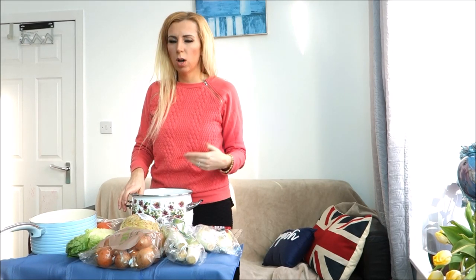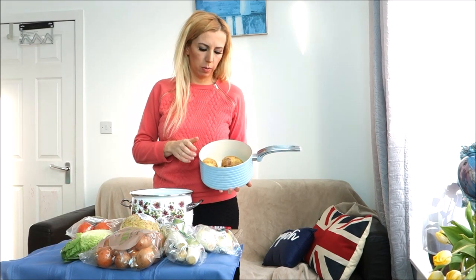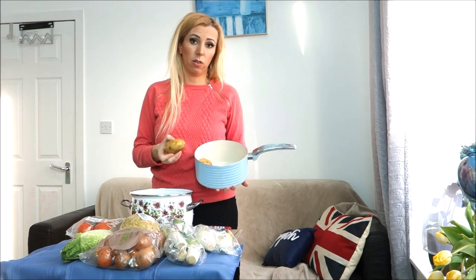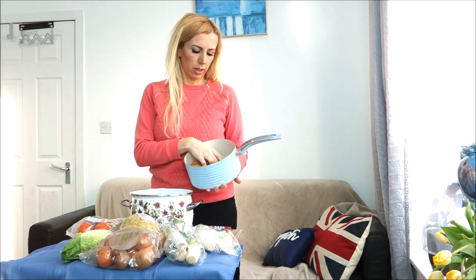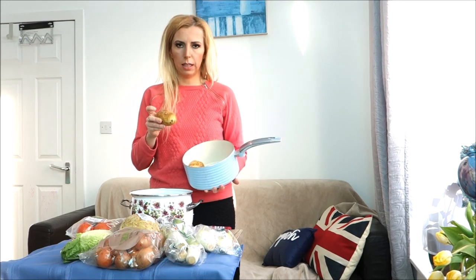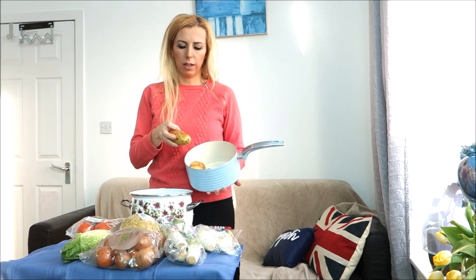Organic potatoes are not really hard to buy. Mine are not organic — I just use whatever I've got at home. Once I use them I'll buy some organic potatoes. If you have organic potatoes, don't peel the skin, just cook them as they are. But because mine are not organic, I'm going to peel the skin and cut them.